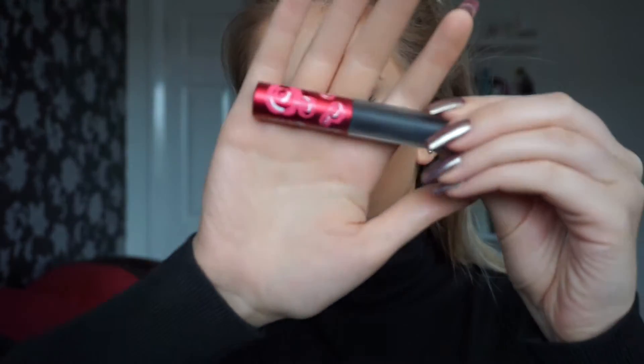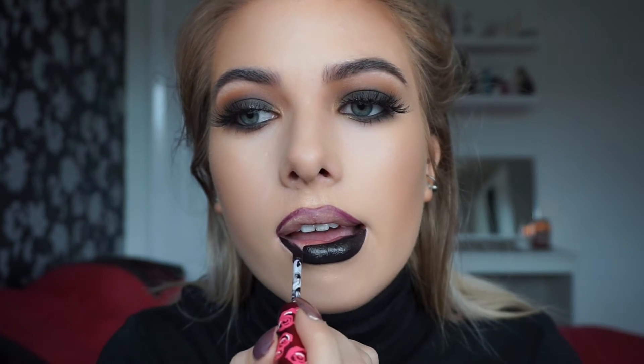Next I'm going to do lips. This is MAC Night Moth Lip Liner - it's the darkest one that I have. And I'm going to go in with Lime Crime Velveteen in Black Velvet. I hated the smell of this liquid lipstick but it's the only black that I had and it was really nice and pigmented.